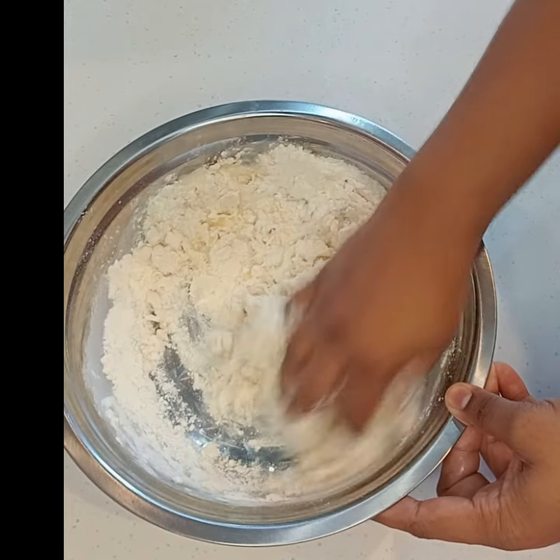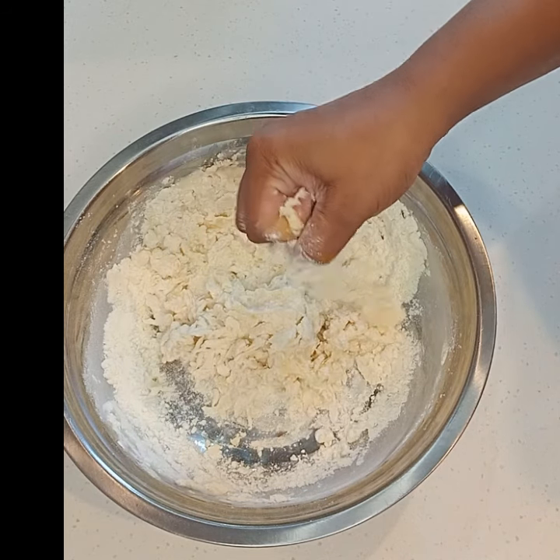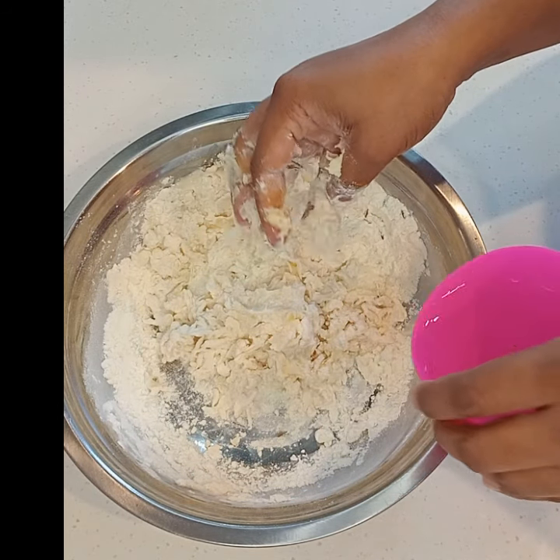So we're just going to make a really nice soft dough. We're just going to add some cold water.